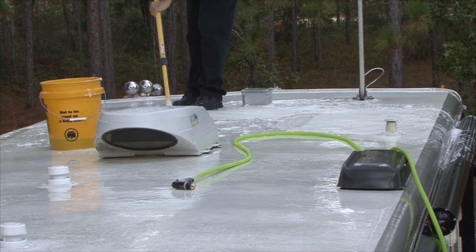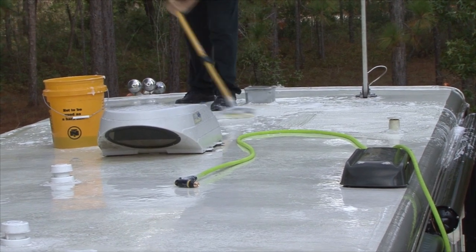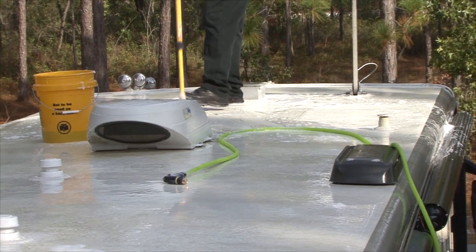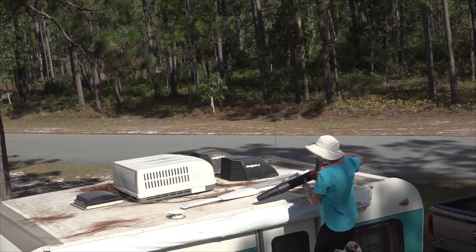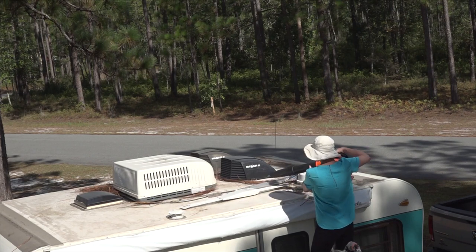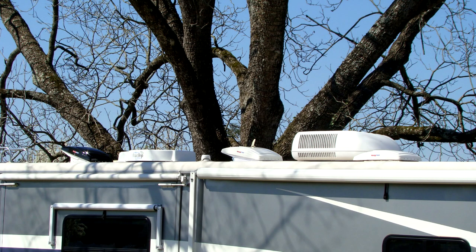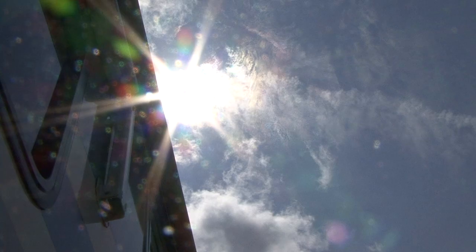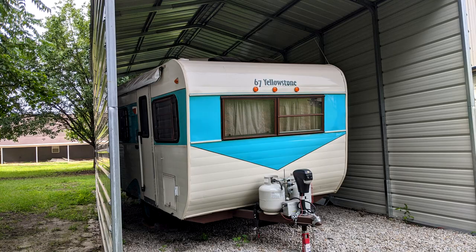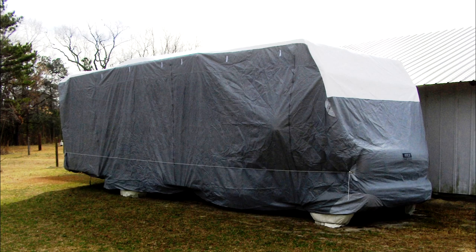Safety first — be extremely careful whenever you are working on your RV roof. When you clean the roof the surface is slippery and there are lots of obstacles you can trip over. Keeping debris like leaves, tree sap and branches off the roof will help extend the life of the roofing material. If possible, try to avoid parking the RV under trees. The sun and UV rays can also damage components and sealants on the RV roof, especially over time. If your RV is not stored inside a building or under some type of shelter, you may want to consider purchasing a cover for the RV when it's in storage.